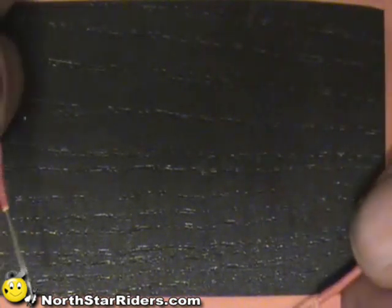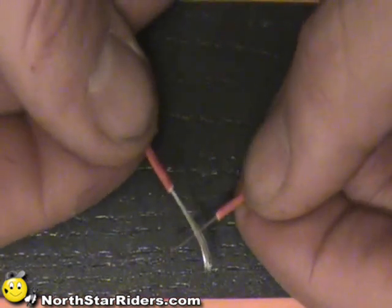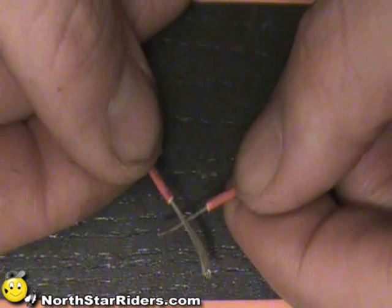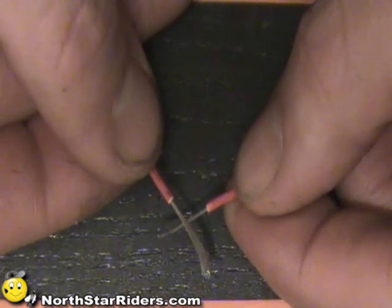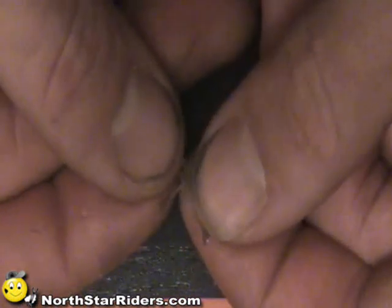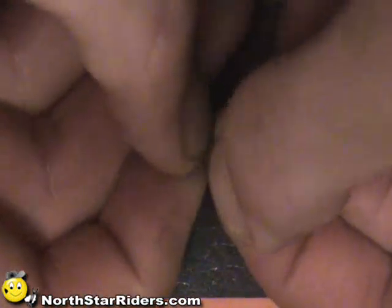I'm going to overdo it a little bit just for the sake of the video, but normally you'll want a quarter inch. What I'm going to do is cross the two wires just like that, and then spin them together. The spinning action creates a good strong soldering connection.